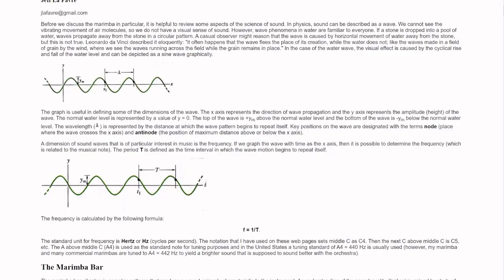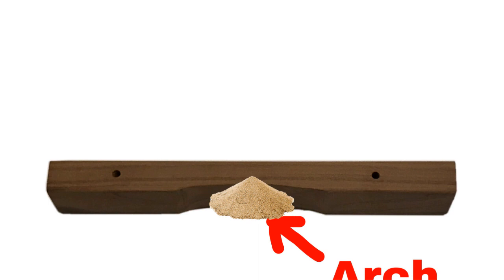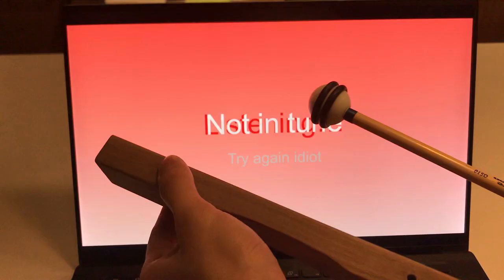All right, now it's time for tuning. Because of physics, the underside of the bars have an arc. Sanding along this arch will lower the note or make it more flat, and sanding on the ends will make the note higher or more sharp. I just used a free tuner I found to see if the bars are in tune.